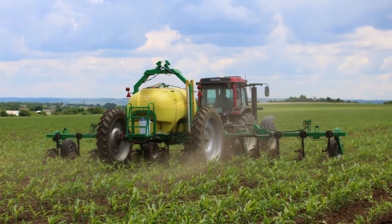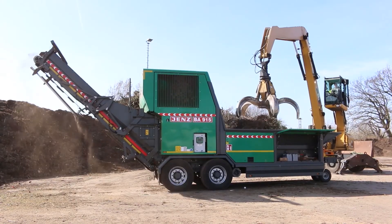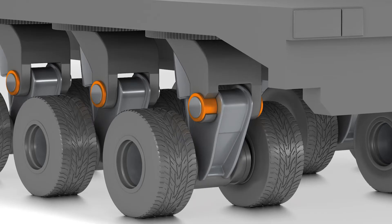Our G300 is used in applications such as agriculture or construction, machine tools, medical equipment, trucks, trailers, and really anything else that you can imagine. Next up we have our M250.